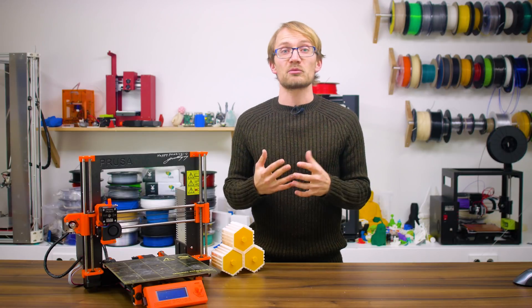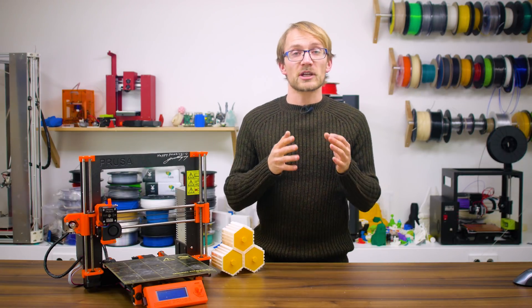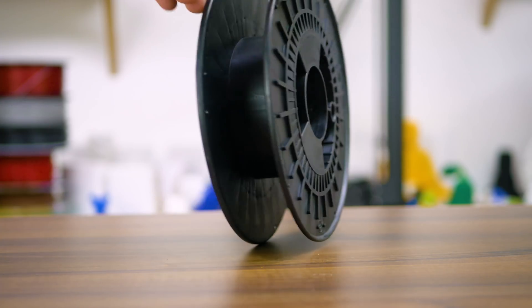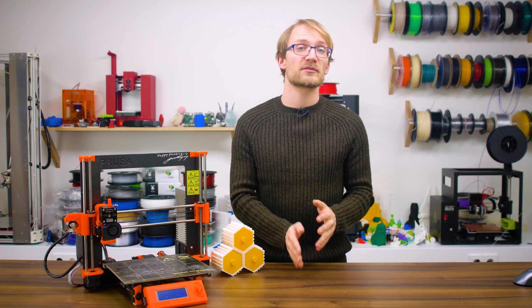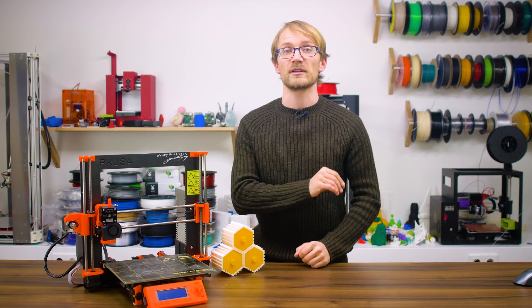I like to think of 3D printer maintenance as an incremental job. There are a few things you should check before every print, and then there are some that deserve a bit of attention roughly every time you finish a spool of filament. Let's start with the things you should check before starting a print and doing its first few layers — just gloss over these points to make sure you're going to have a successful print.